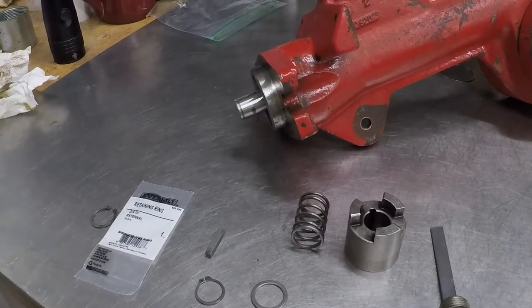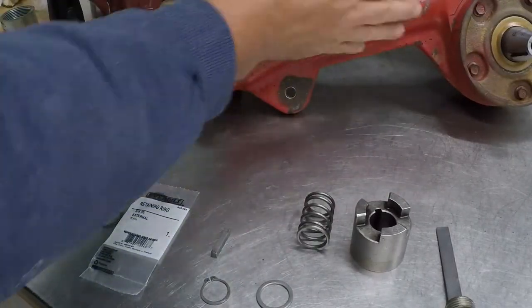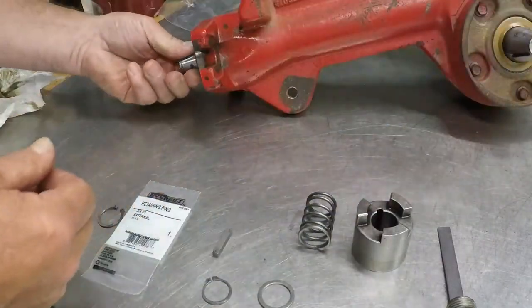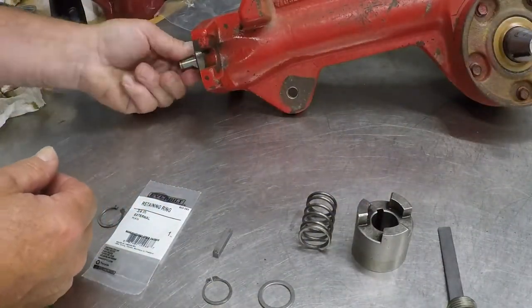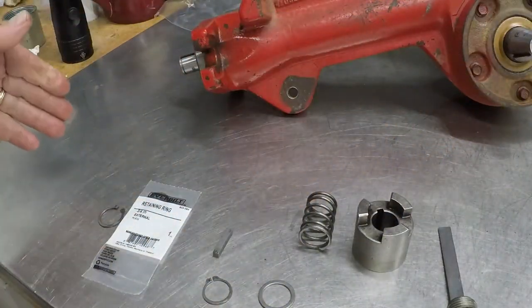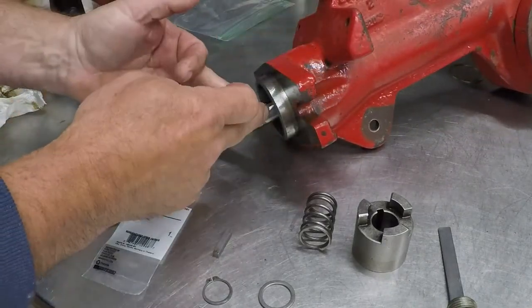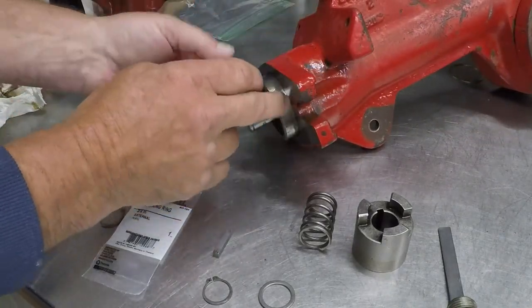All right — we've got the PTO transmission all together, all covers are torqued down. We've got just the right amount of backlash and the gears feel really good. Now we have the assembly on the machine end where it bolts onto the transmission.